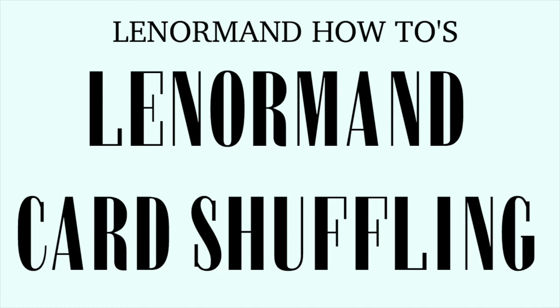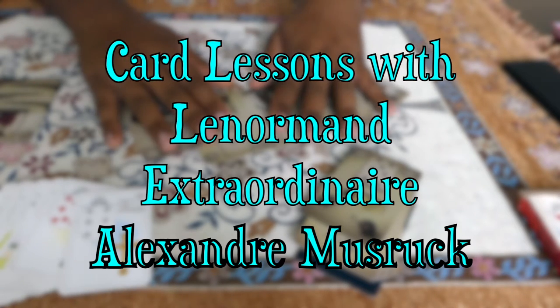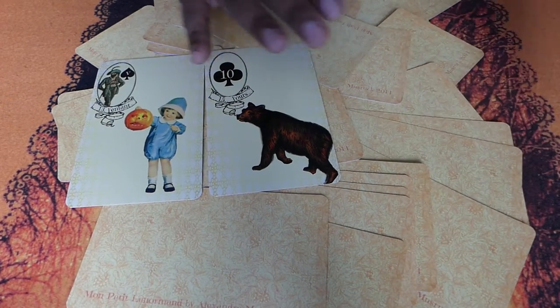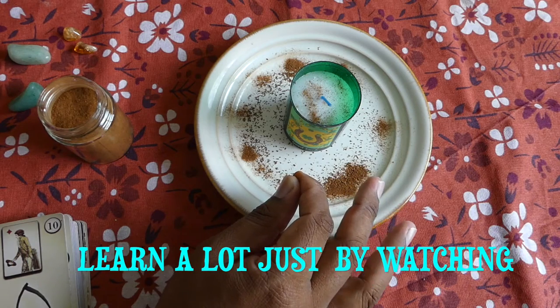Hello everybody, this is Alexandre from Angel Cartomancy and welcome to today's new episode.